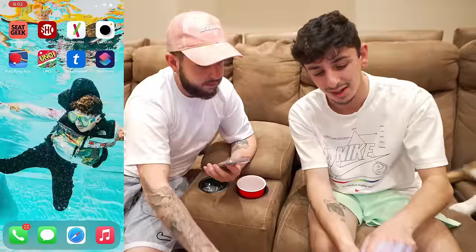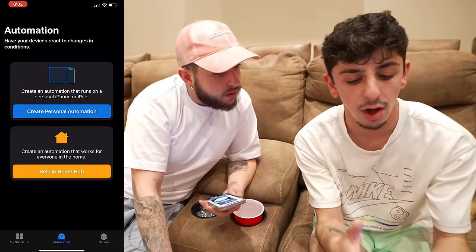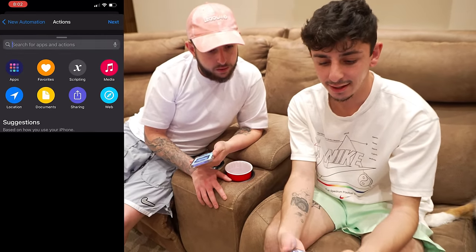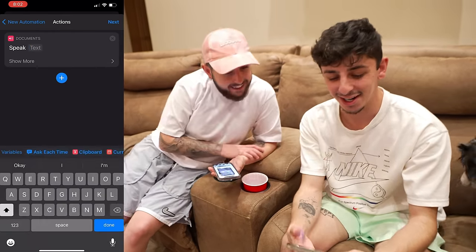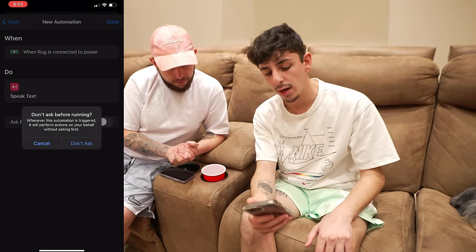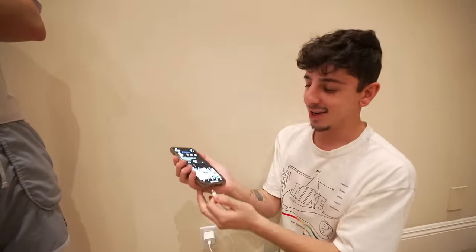You can make Siri say something when you plug your phone in — like 'charge me up, daddy.' Go to Shortcuts, hit Automation, Create Personal Automation, go down to Charger, make sure 'is connected' is selected, hit Next, Add Action, search Speech, then Speak Text. Type what you want it to say, untick 'Ask Before Running,' hit Don't Ask, and hit Done. We plugged in the phone and it said 'charge me up, daddy.' No way — I'm actually using that on my phone.